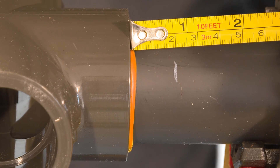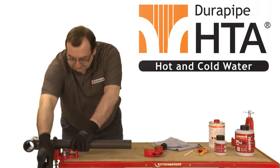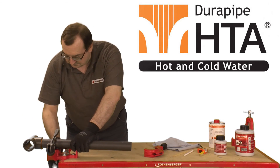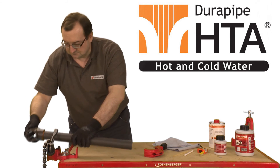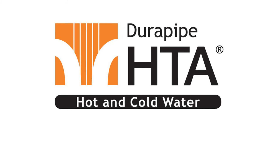Using the previous mark check that the pipe has been fully inserted. Do not disturb the pipe for at least 10 minutes. For full curing times consult your DuraPipe HTA technical brochure.